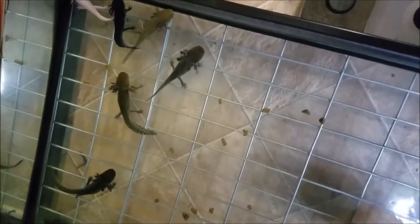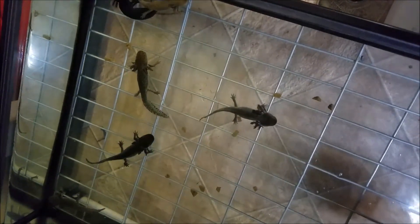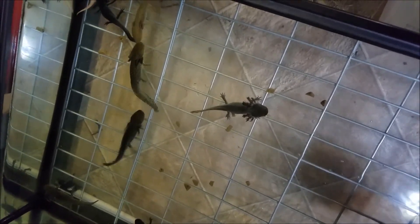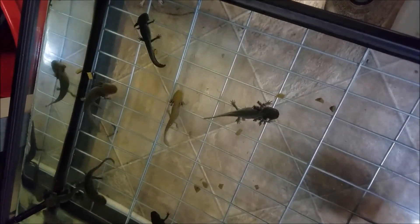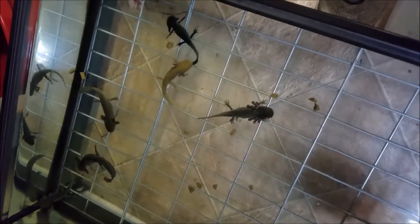I cut some of that leftover rapache and as you can see they're pretty small pieces. I put them in here — the babies in this tank are some of my holdbacks. They range from four to over six inches actually now. As you can see they are hunting and they are eating these little rapache pieces.